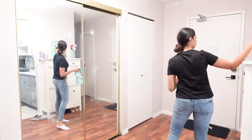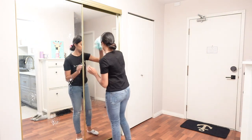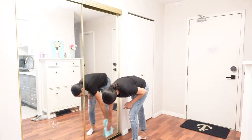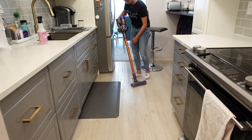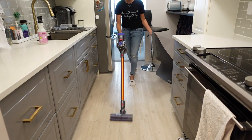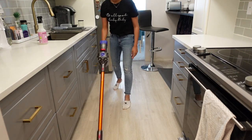Hey guys, welcome back to my channel and if you're new here then welcome. In today's video we are going to be talking about seven places around the house that you're probably forgetting to clean. I know we all have our cleaning routines and we sort of just tick stuff off the list and get it done. However, I think a lot of us are forgetting to take a look around and see if we missed anything. So I'm going to go ahead and jump right into the first place.